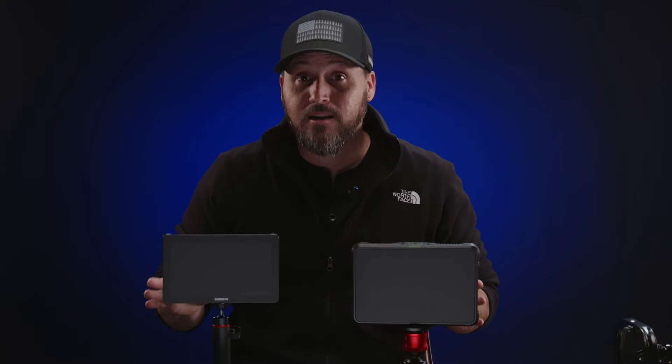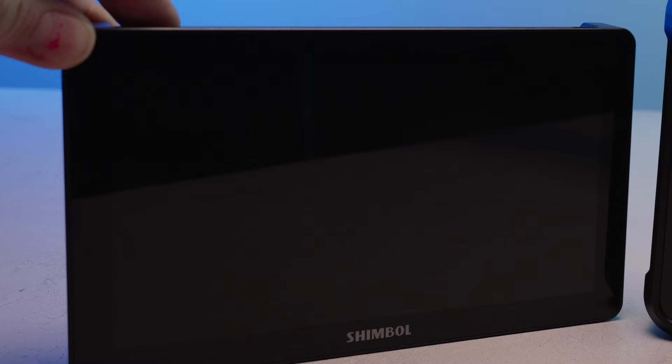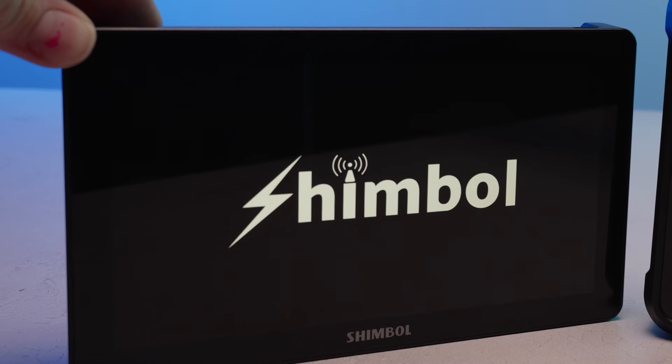The Memory Pro takes about 15 seconds to boot up while the Shinobi only takes around five seconds or less — a significant difference. When you boot up the Shinobi, the fan fires up pretty loud but then dies down after a few seconds. The Memory Pro is fanless, so it makes virtually no sound at all.